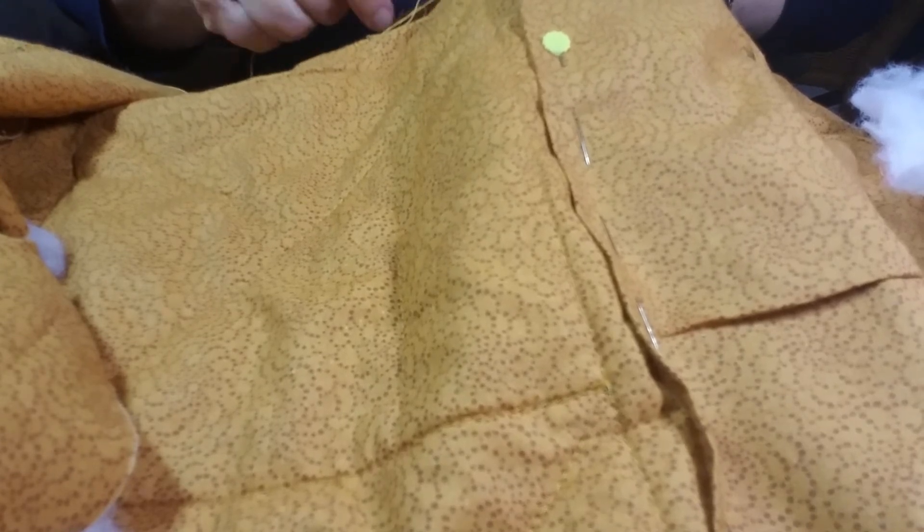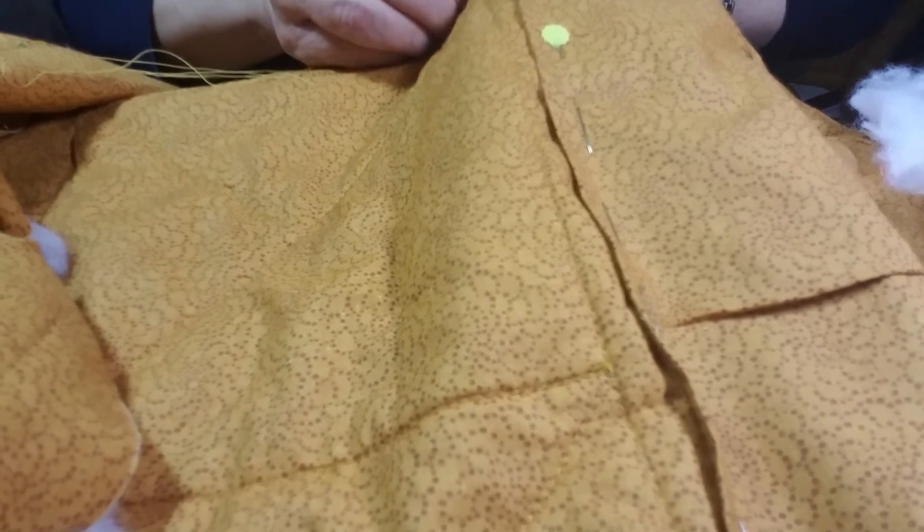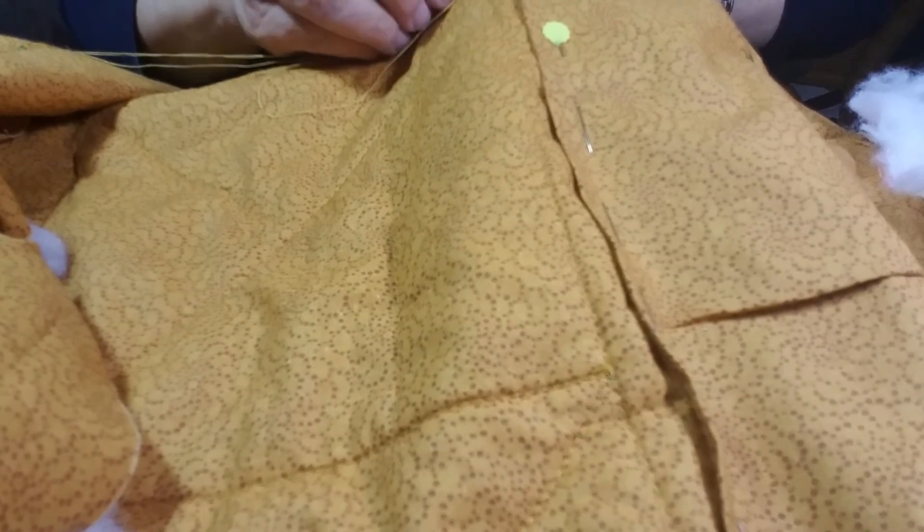With the world as busy and chaotic as it is, I find it really nice to do creative things like this and like knitting on my lunch hour when I can at work. I would highly recommend some kind of creative project to everybody that has a busy, stressful life — which means probably about 100% of the population of the United States that's over 18.